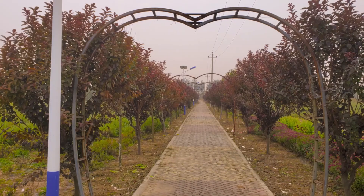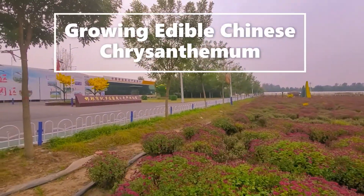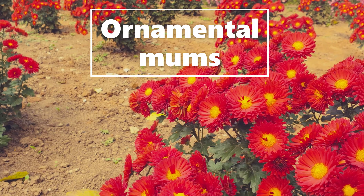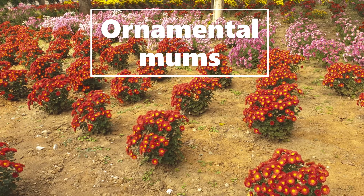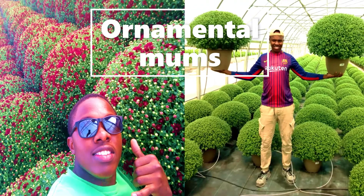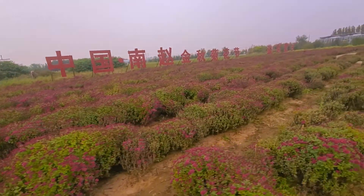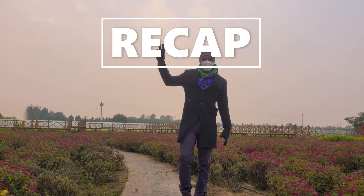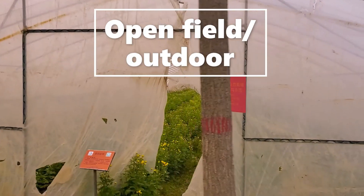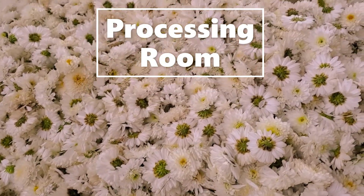Hello guys, welcome to another episode. Today's topic is about growing edible Chinese chrysanthemums, called mums for short. There are ornamental mums and edible mums. The ones you are looking at on your screen are ornamental mums — we are not talking about ornamental mums today. In our summary, we have chrysanthemums growing in open field or outdoor, chrysanthemums grown indoor or in greenhouse, and we also have a processing room.